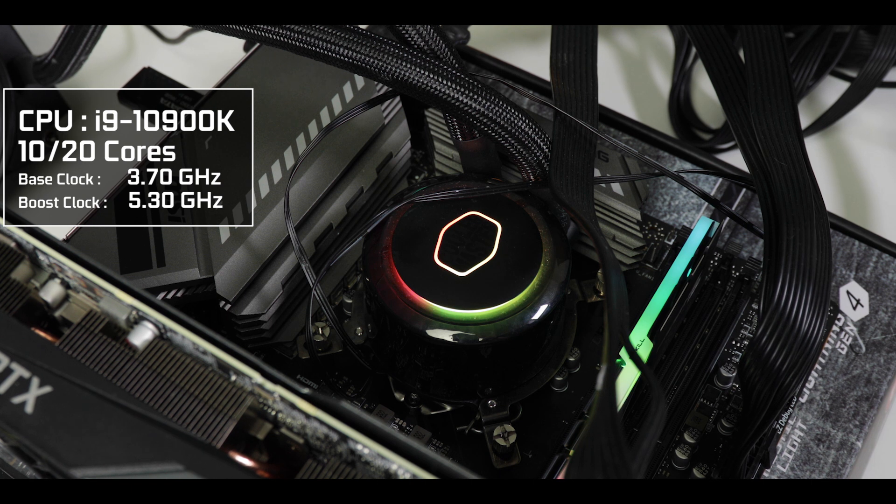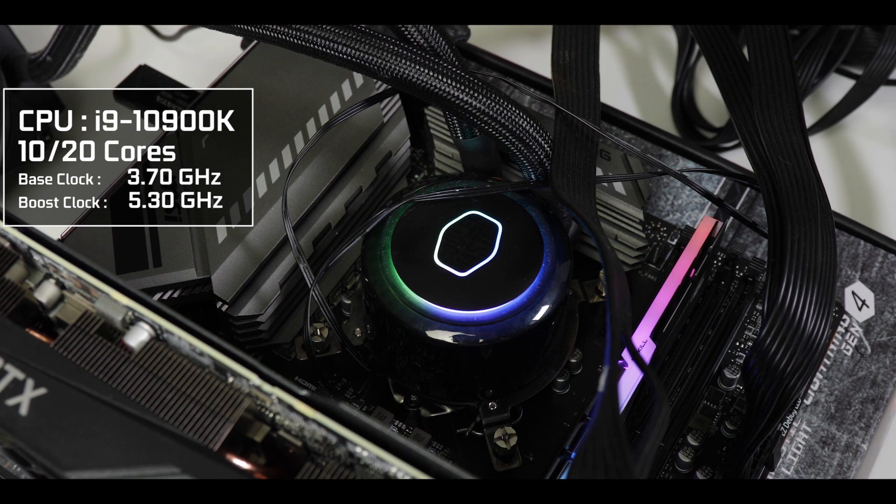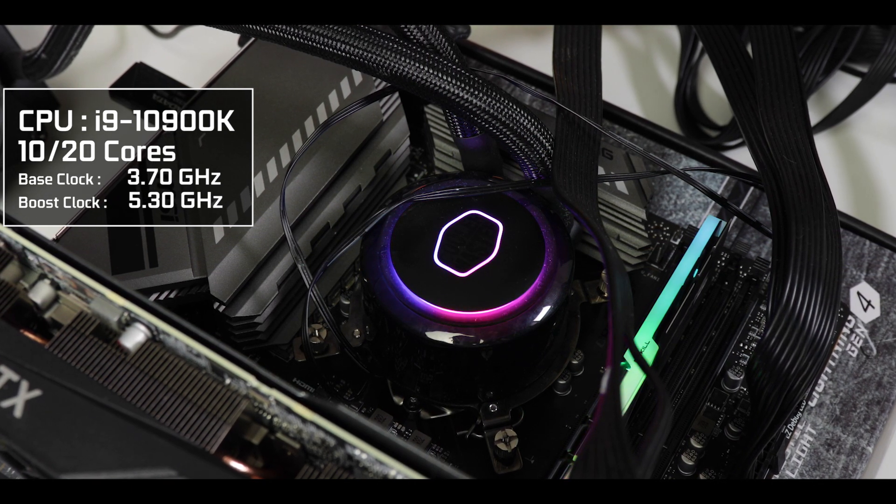Keep in mind that even though you cannot overclock your processor, you can still push it to its maximum boost clock, which can be very high. For example, I had no issues operating a 10900K at about 5.1 GHz, but it does still require quite a bit of power — hence the beefy VRM.